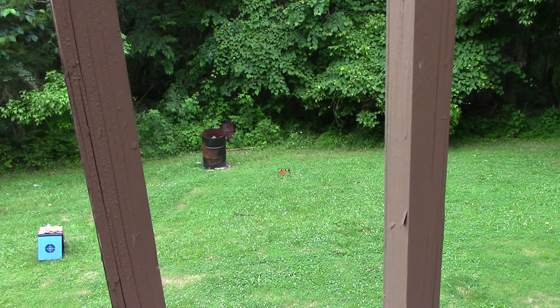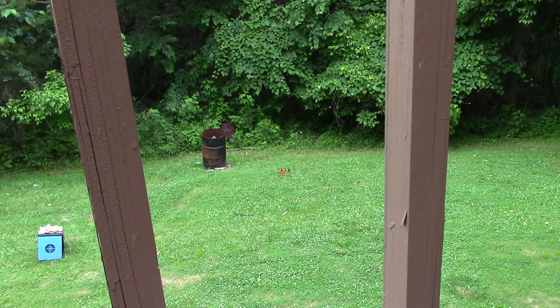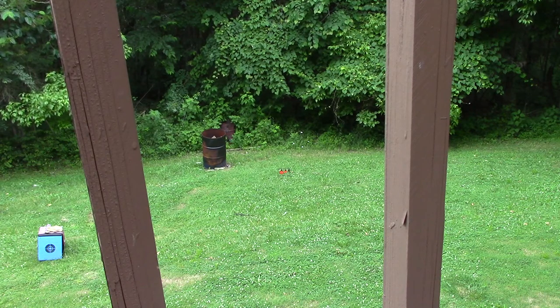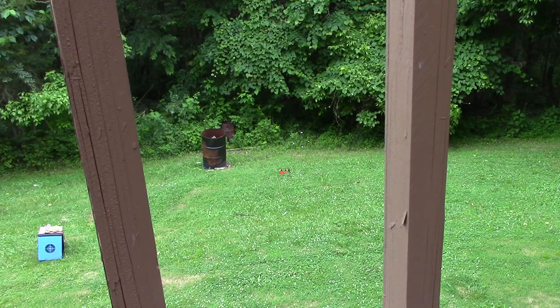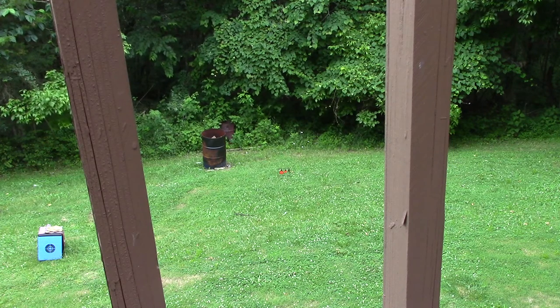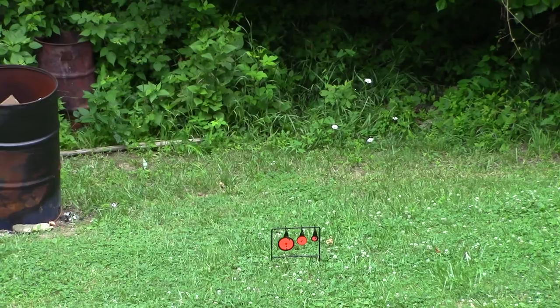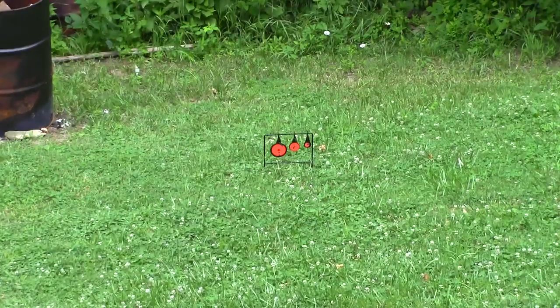That target down there is 15 yards from where I'm standing, and this is going to be shots taken with a Gamo Whisper Fusion Mach 1 .22 caliber pellet rifle. I'm going to zoom in so you can actually see the target. It'll take me a few minutes to get this adjusted.